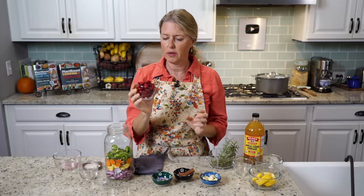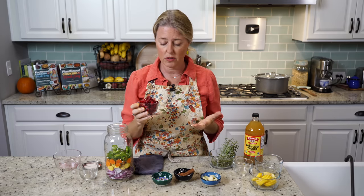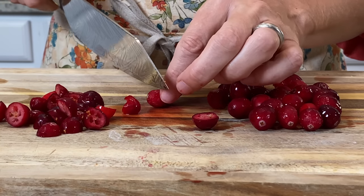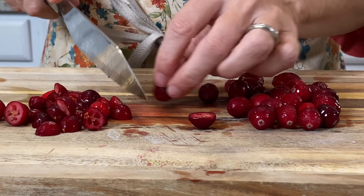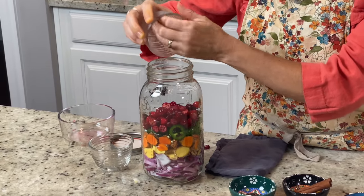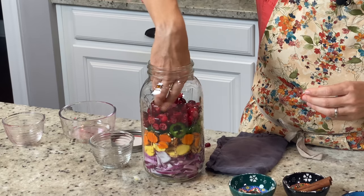Then I have a whole cup of cranberries. I found a frozen bag at the store and sliced them in half while they were frozen because they're easier to slice that way. They're going to give it a beautiful red color and they are just loaded with antioxidants.